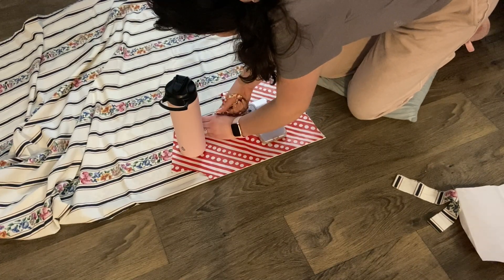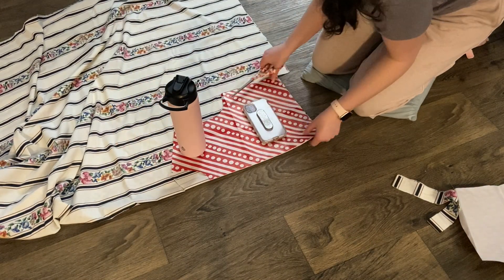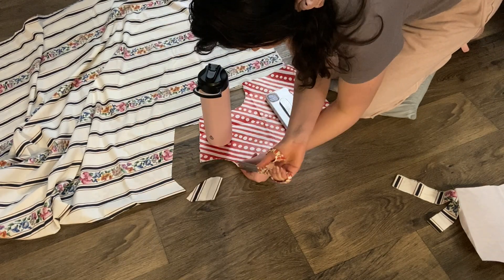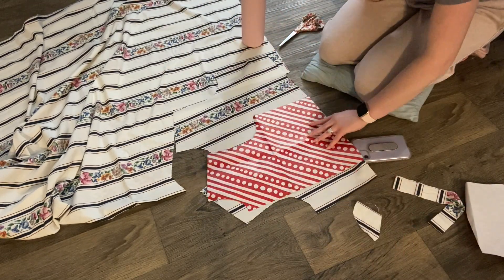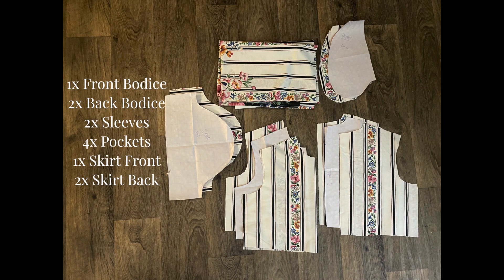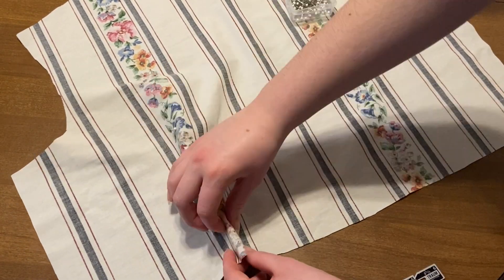Then I am just cutting out my bodice pieces - this is my front piece on the fold. You'll go ahead and cut out two back pieces, some sleeves, and some pockets as well. This is a pattern that I just traced from another pattern that I liked the general shape of. Once you've cut everything out, this is what you'll need: a front bodice, two back pieces, two sleeves, four pockets, one skirt front, and two skirt back panels.